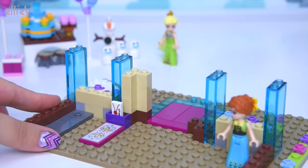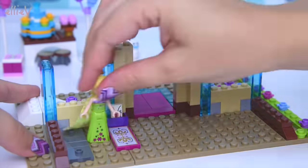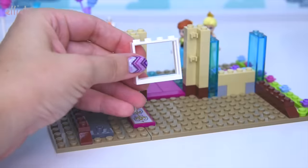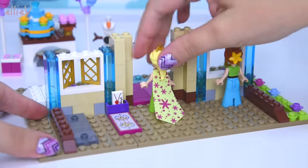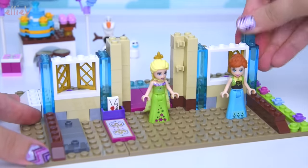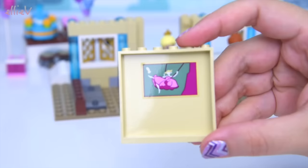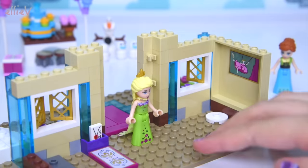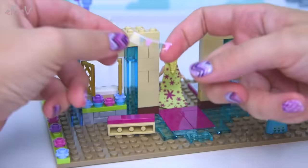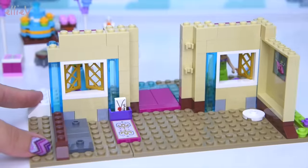We are now up to bag two and we're going to keep building the first floor of the celebration castle. Elsa and Anna need to hop out of the way because we need to put some windows in. I can't decide whether to leave them open or shut - is it hot, is it cold? They're really cute little lattice windows, it's very charming - all very princessy, very fairy tale. On this wall we have the famous picture from the big hallway in their castle, as you'll remember it from the movie.